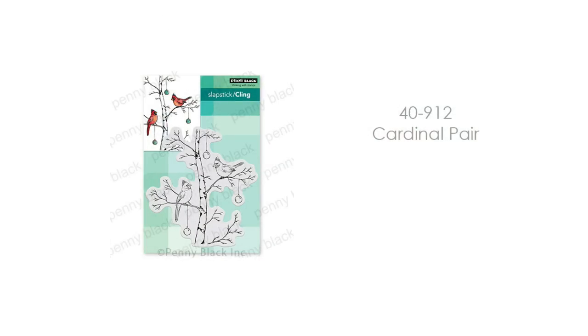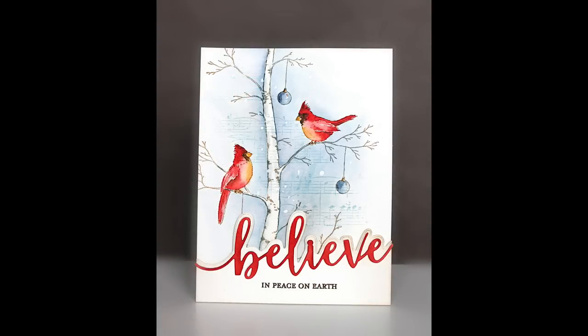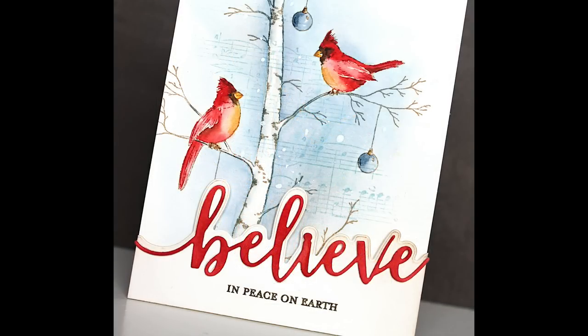This is Cheery, and this is our Jumbo Bobble die from last year — this stamp fits perfectly onto that Jumbo Bobble. It extends a little bit to give that realistic rounded look, and it's so pretty on that ornament. Here is 40-912 Cardinal Pear. I've used it with that Believe Edger and the Believe Builder sentiment at the bottom. I love the red pop on those cardinals — these cardinals even look happy, which I think is an achievement!